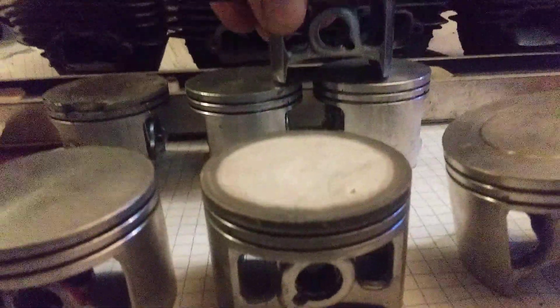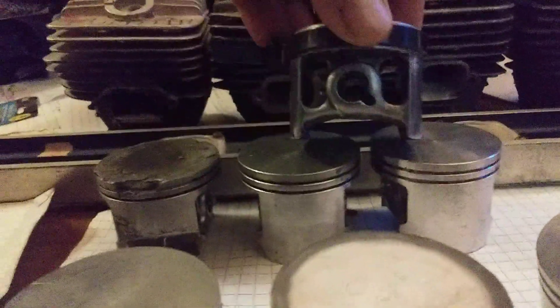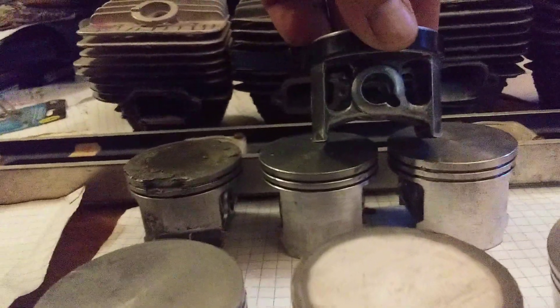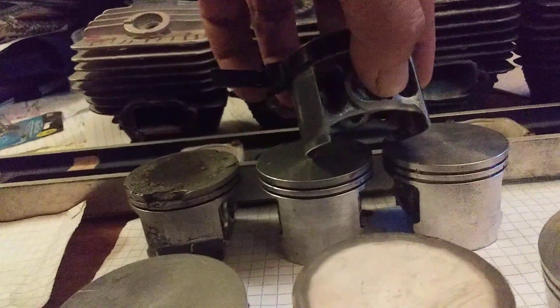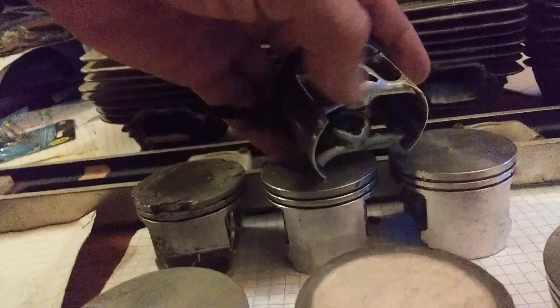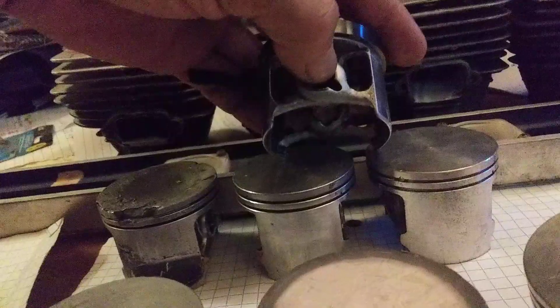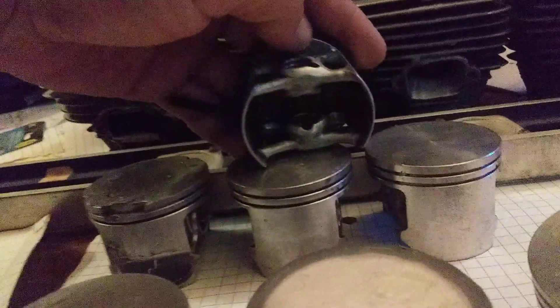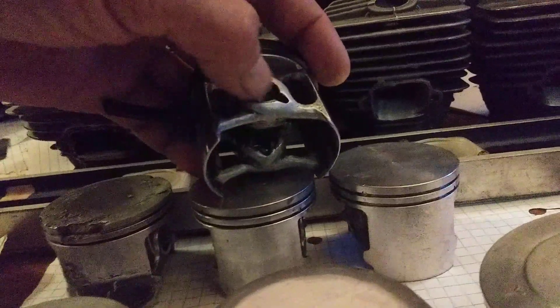This is what I would call more of a work saw porting. Notice the substantially larger mass at the gudgeon pin boss right here. The reason for that is for heat-soaking. It's still smoothed and aerodynamic, and I still have the windows flowed. I never take any mass off of the crown. You want to have as much mass on the crown and at the gudgeon pin bosses as possible for heat transference.